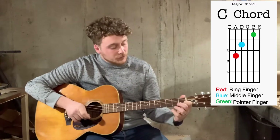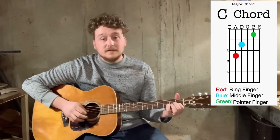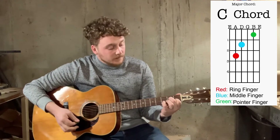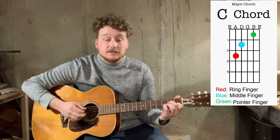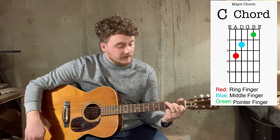First thing you're going to do, take your pointer finger and go to the first fret on the B string — it's going to sound like this. Next, take your middle finger and place it on the second fret on the D string.